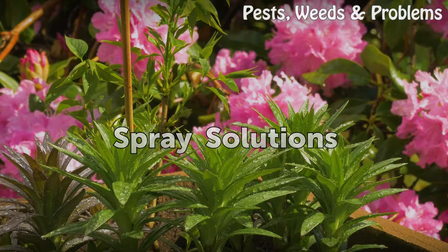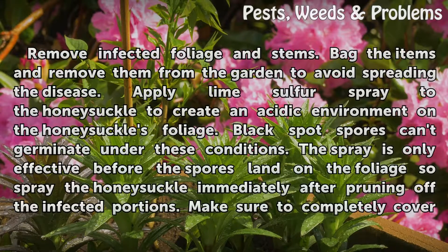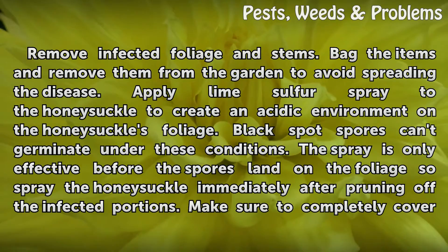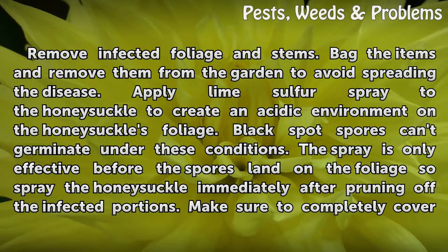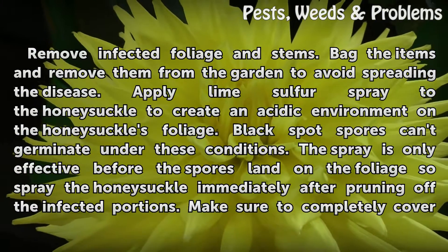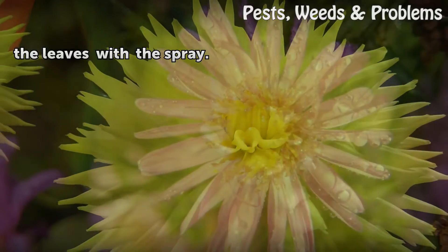Spray solutions. Remove infected foliage and stems. Bag the items and remove them from the garden to avoid spreading the disease. Apply lime sulfur spray to the honeysuckle to create an acidic environment on the foliage — black spot spores can't germinate under these conditions. The spray is only effective before the spores land on the foliage, so spray the honeysuckle immediately after pruning off the infected portions. Make sure to completely cover the leaves with the spray.